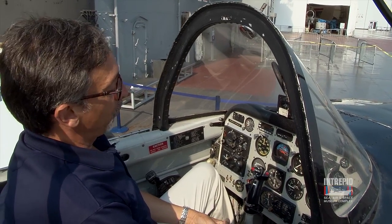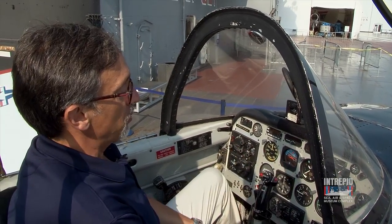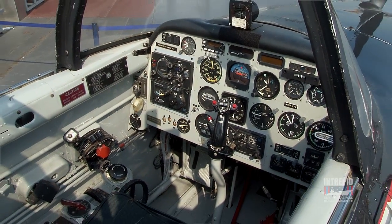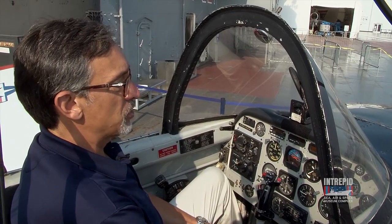If you're a pilot and already know how to fly, this is very basic to you. There are instruments that show you how high you're flying, how fast you're going, your attitude, and the direction you're going in. Of course, there are radios and engine instruments as well.